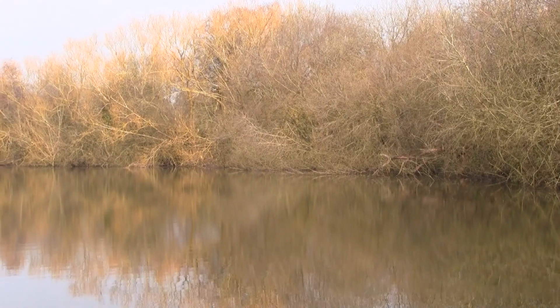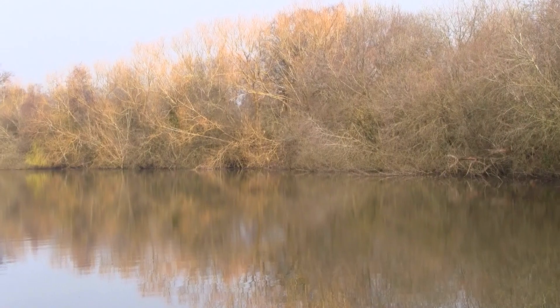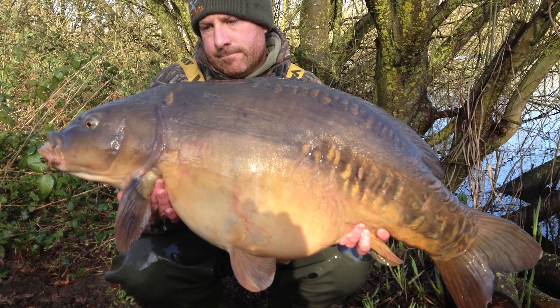Hi, we're here at Swan Valley Fisheries. Recently got a ticket. It's a lovely venue - about 9 to 10 acres, tree-lined, and split into almost three lakes that are connected with narrow channels. So far it's been good to me. I've had fish up to 40lbs, which is my new UK PB.